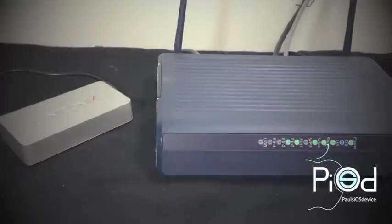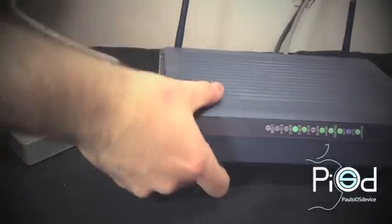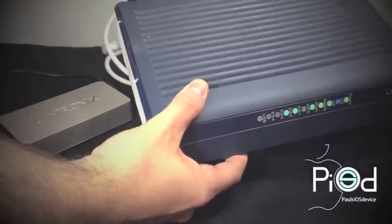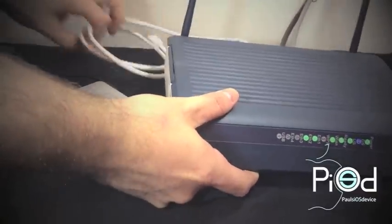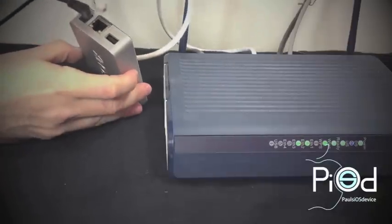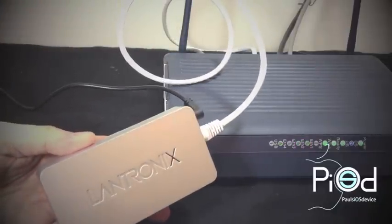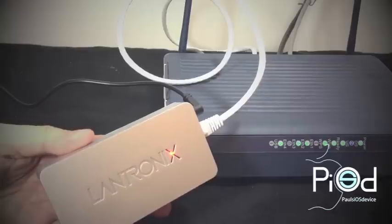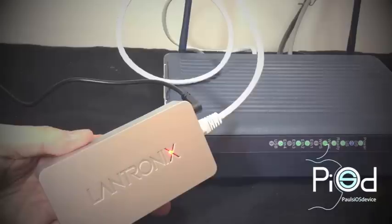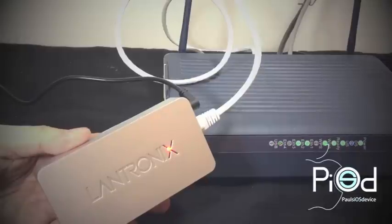Next we will take the provided Ethernet cable and remove it from the packaging, then attach it first to your network. Once that is attached, you will then do the same with the other end, attaching it to the Xprint server. Once the Xprint server is attached to your network via the Ethernet cable, the server will then scan your network for all of your wireless printers connected. The Lantronics X will then pulse orange when it is ready to print.